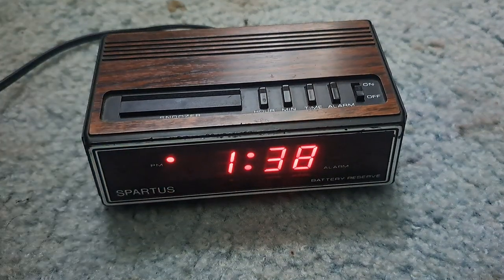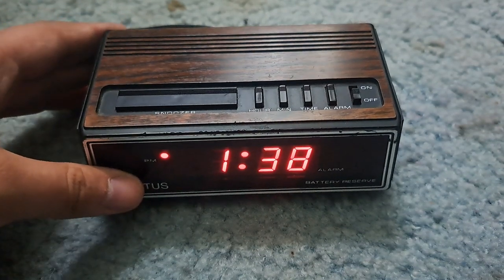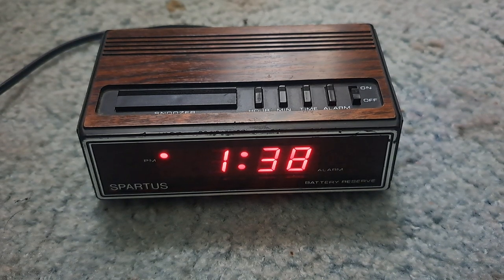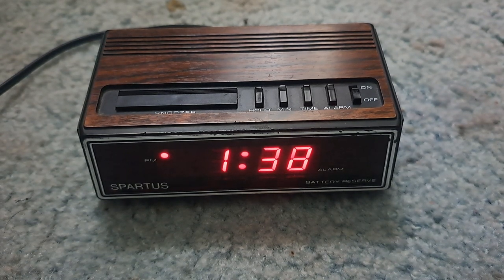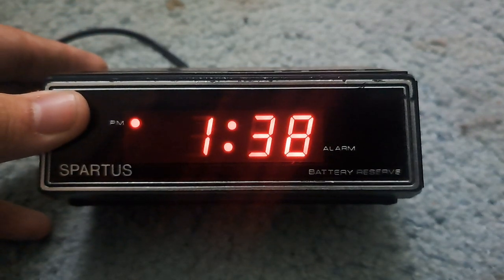Hey guys, this might be a quick video, but today I want to show you something I found locally at one of our locally owned thrift shops. We went to like two Goodwills and that shop as well, and here it is. It's nothing too special — it's not like a cell phone or anything, that's why it's probably gonna be a short video. This is a Spartus alarm clock.